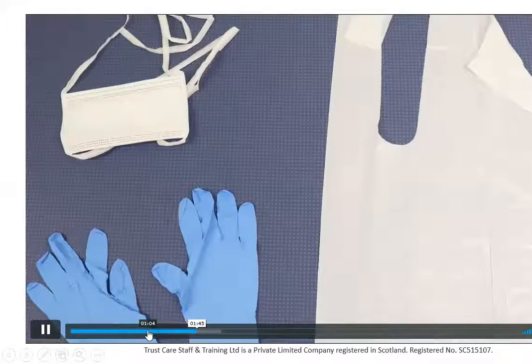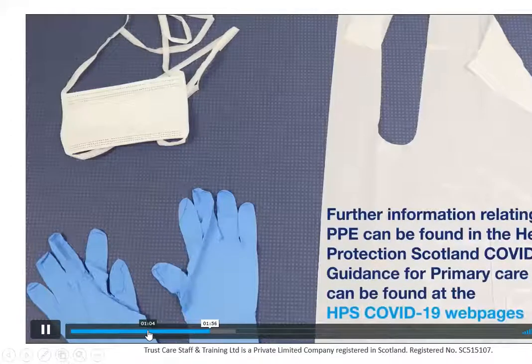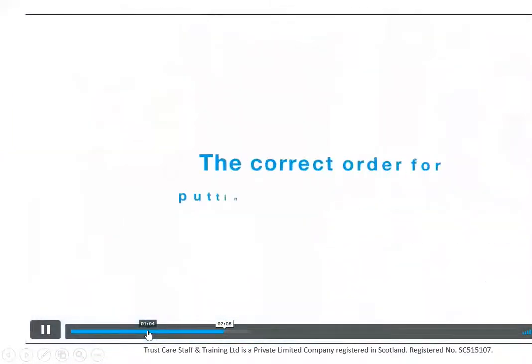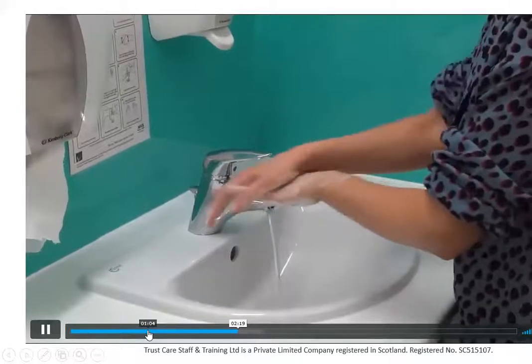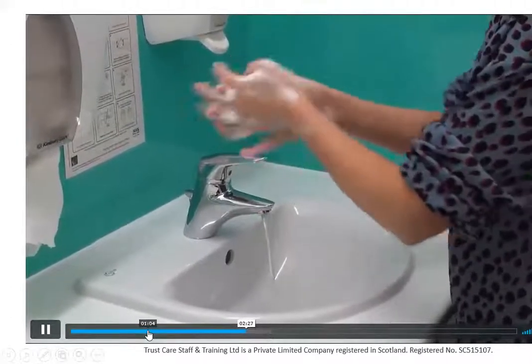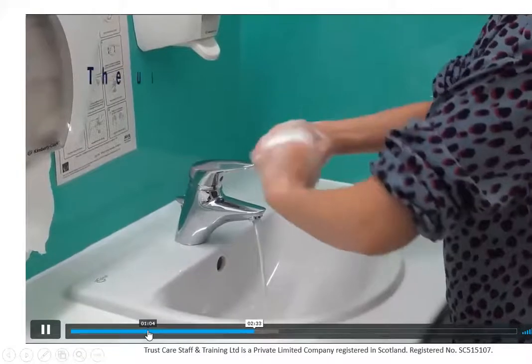It should be well-fitting and fit for use. If you need to wear eye protection, it should be provided by your employer and assessed if you think you're going to get any splashing from body fluids. You wash your hands in advance of putting PPE on — thorough hand hygiene for a minimum of 20 seconds using soap and water. You should tie back your hair, remove any jewellery, and if you've got any breaks or cuts in your skin, you should cover those with waterproof dressings.